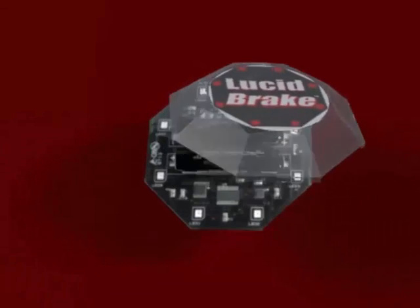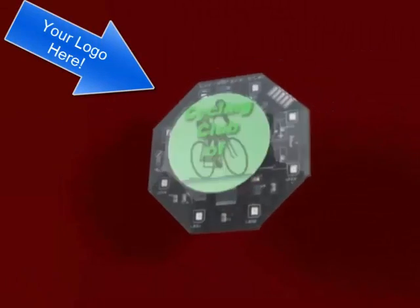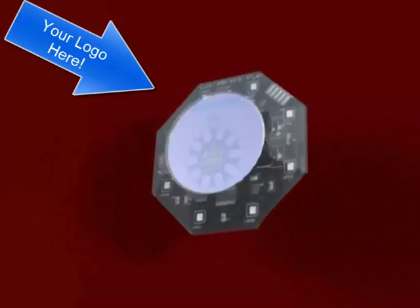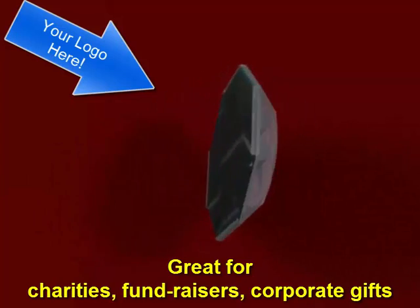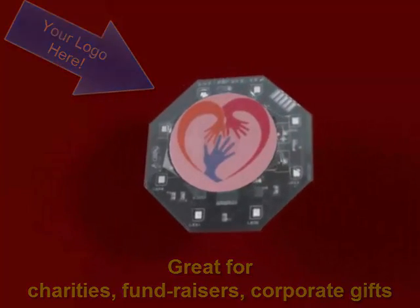Check the Lucidbrake website for what else we have envisioned for this top cover. Get ten or more and have your logo put directly on the Lucidbrake cover itself — bike clubs, corporate sponsors, riding patrols, club-sponsored safety events. Lucidbrake can show you care.